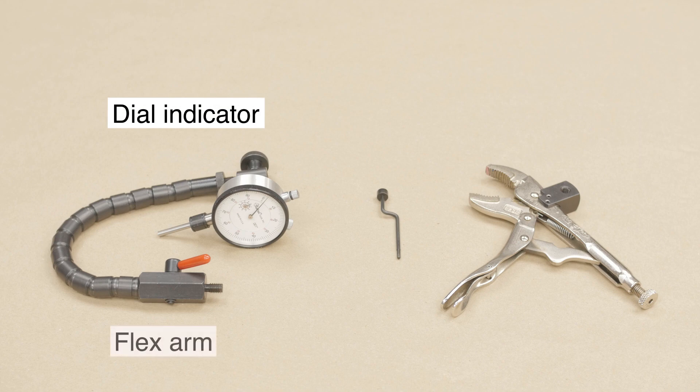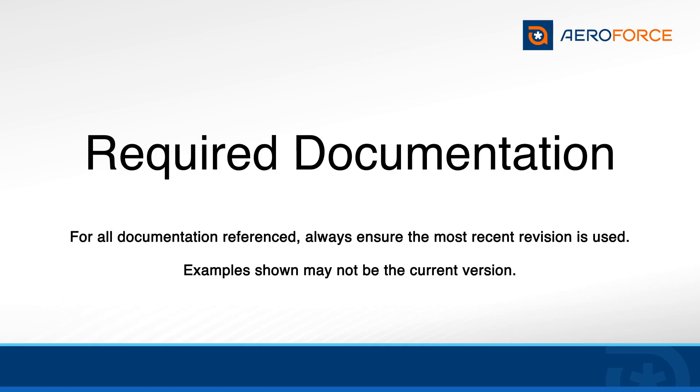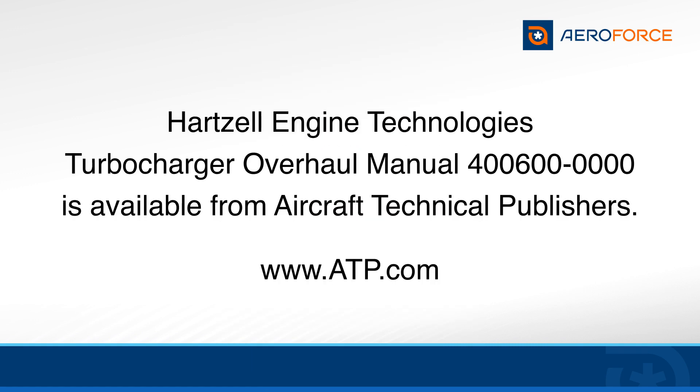Required tools: dial indicator, flex arm, locking plier, and offset contact. You will also need a current copy of Hartzell Engine Technology's Turbocharger Overhaul Manual 400600-0000, which is available from Aircraft Technical Publishers.